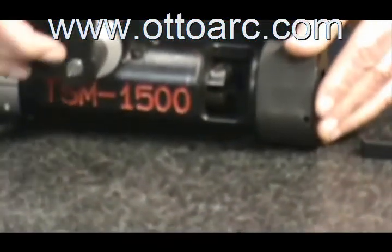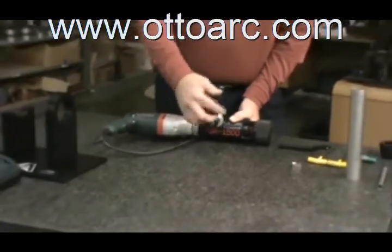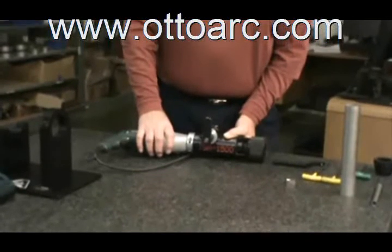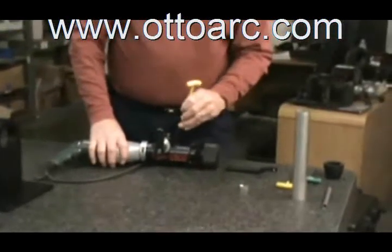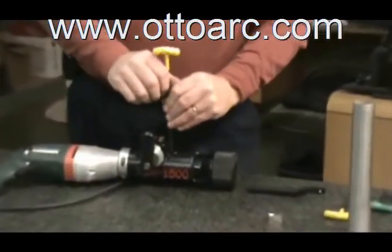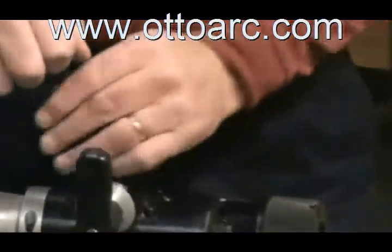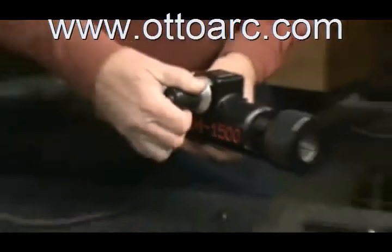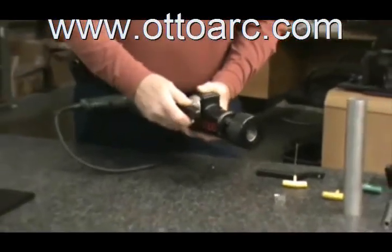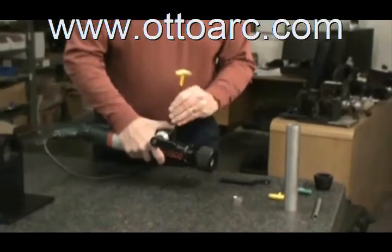With this machine, with our handle, we've made a very easy adjustment to be able to set this handle to whatever position you or your customer needs by loosening the four screws. You can adjust it by lifting up and turning it to whatever direction best fits your hands, then clamp it back down.